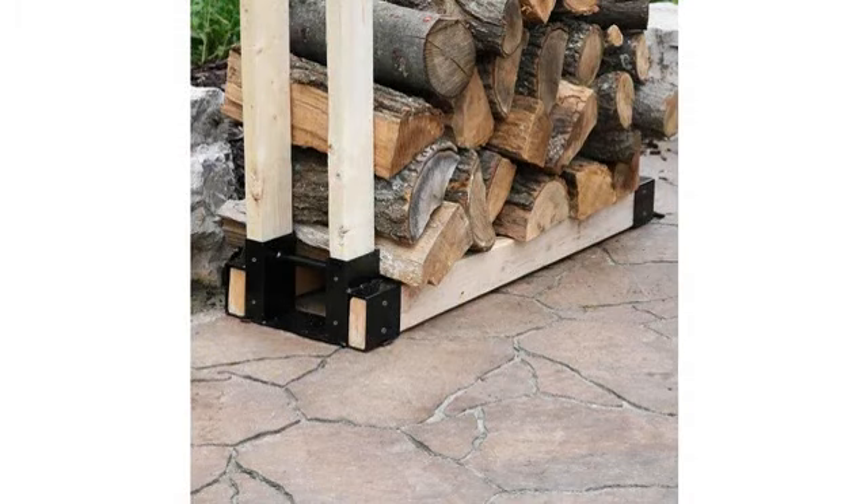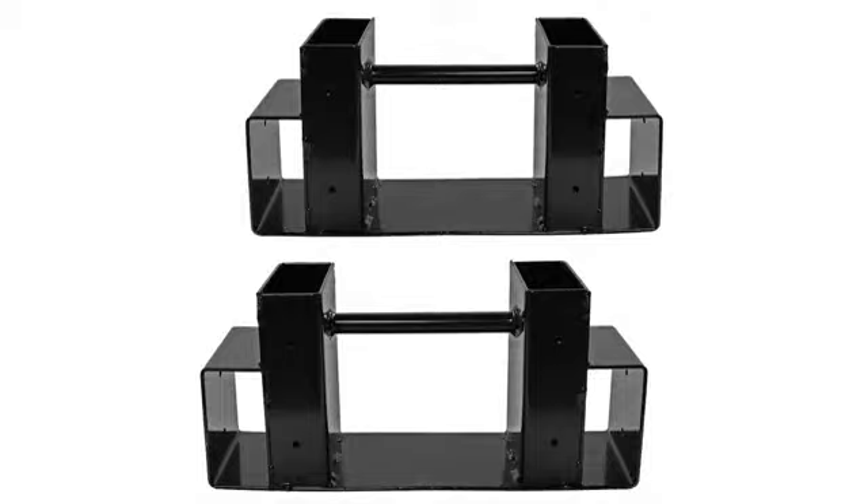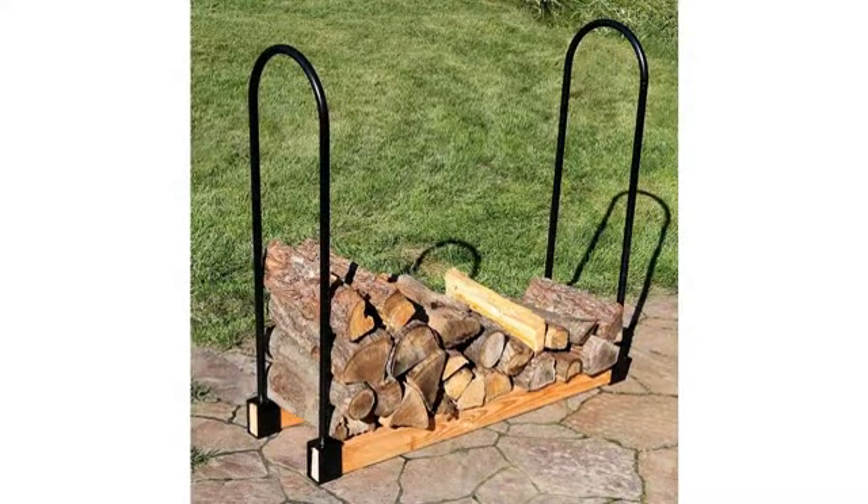Simplistic, strong, and flexible in terms of size of firewood rack. Excellent product. Love this thing. It was simple yet very sturdy. Company shipped quickly and I got it a few days before the estimate. Great job.